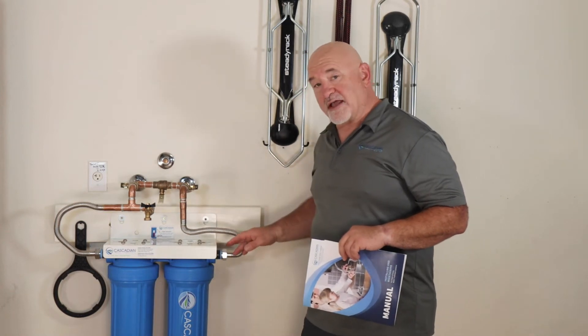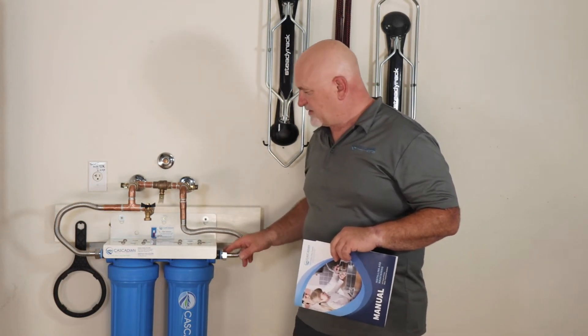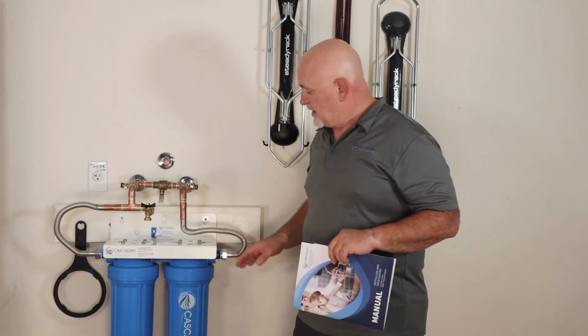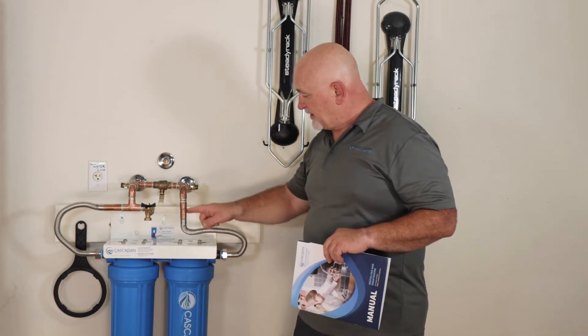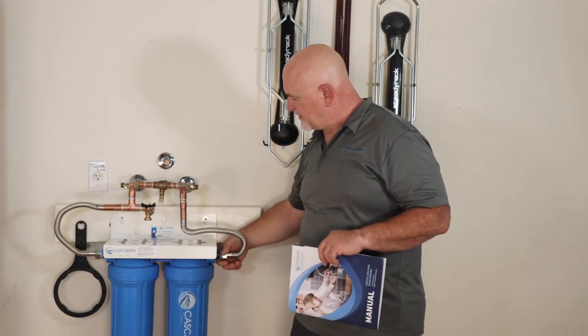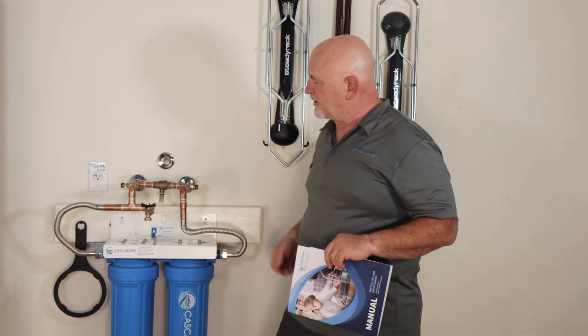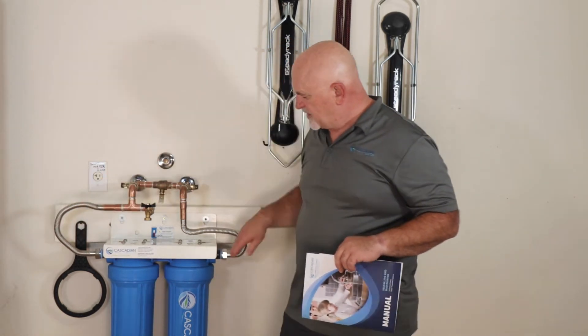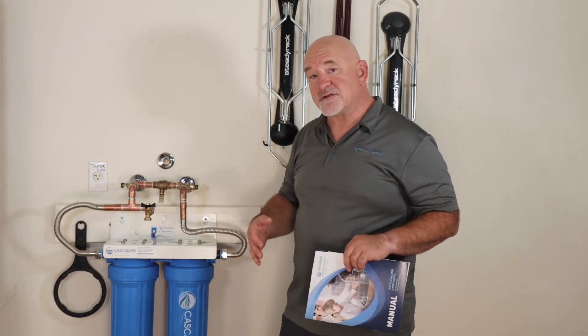Another important aspect is being able to disconnect the system from the plumbing. In the manual we show unions, but here there's a new kind of fitting with a turnable joint on the end — a female that connects to the plumbing with a turnable joint. All you have to do is unscrew those and you can pull the system off should you need to.